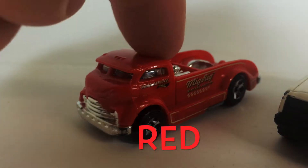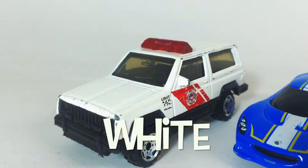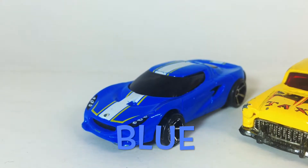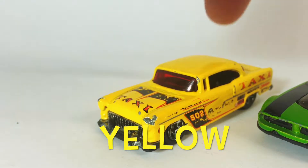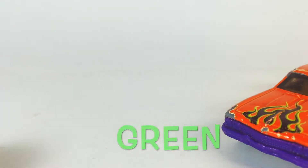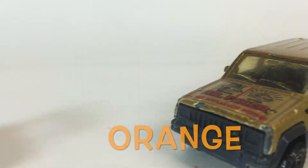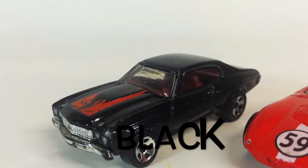Red. White. Blue. Yellow. Green. Orange. Orange. Black.